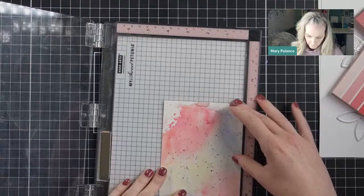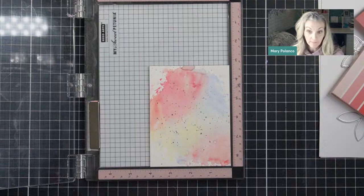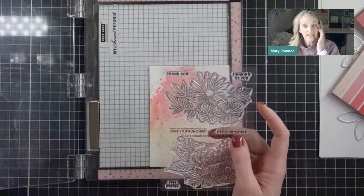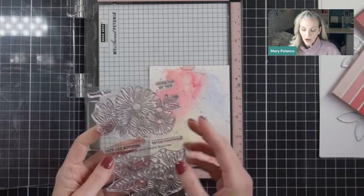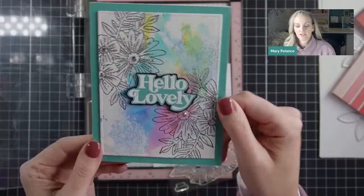Another question from Patty: I have a lot darker backgrounds made with Lindy's powders — will that work? I think that will work beautifully. Maybe instead of stamping your image in black, you can stamp it in clear and then white emboss it, or use white ink. If it's really dark, the black probably isn't going to show up that much. If it's anything darker than this, you're going to want to go the opposite end — even a subtle look would be good.